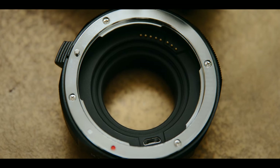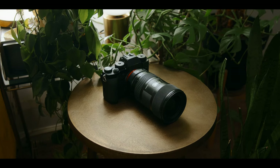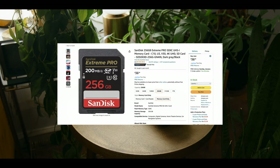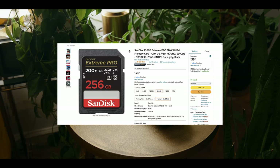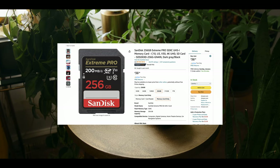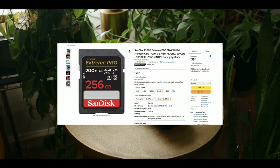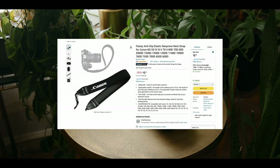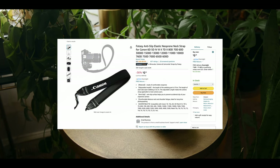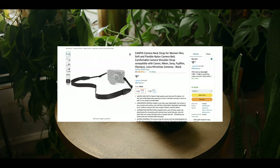There might be a used option out there, but buying this new might be your best bet. From there, just a few accessories you're going to need are a few SD cards. I recommend two of the SanDisk Extreme Pro 256 gigabyte cards, which is going to run you around $70. For additional batteries and a charger, I recommend picking up two that come with a charger, and this is going to run you around $30. The last thing is just a camera strap, which you might already have. I think a camera strap for someone starting out is a very versatile piece of gear, and there are lots of options on Amazon if you don't already have one.